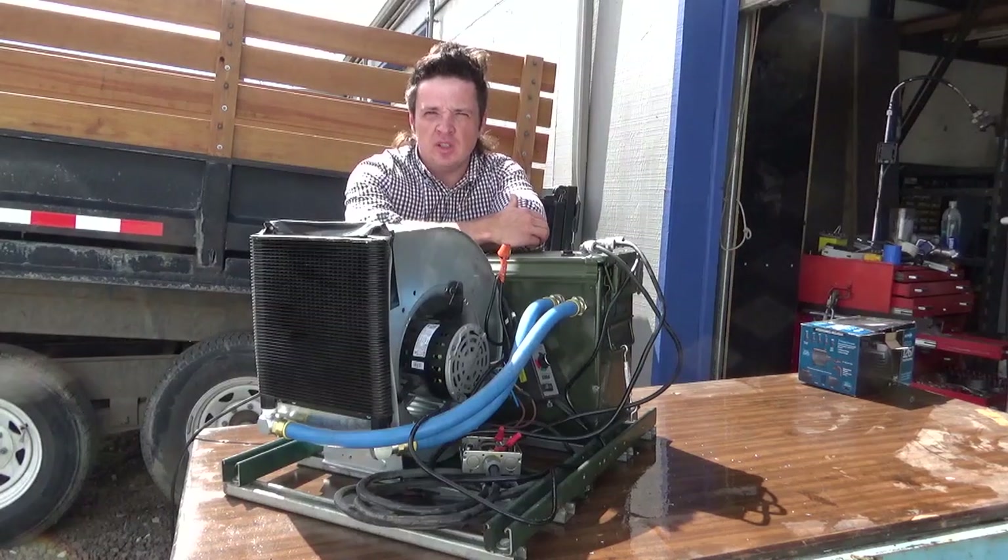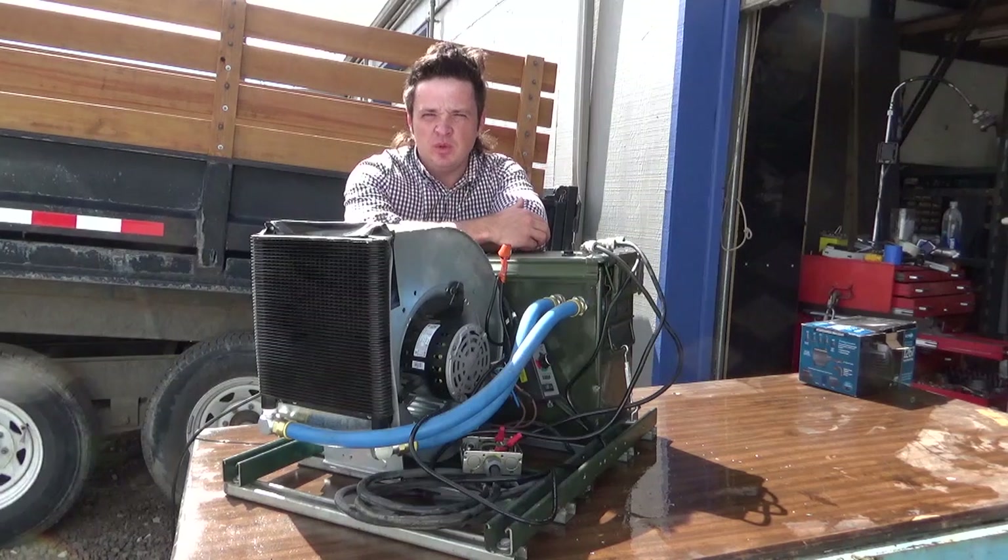Hi, my name is Max. Welcome to Neatbox Laboratories, and today I want to show you the double miner oil-cooled experiment.